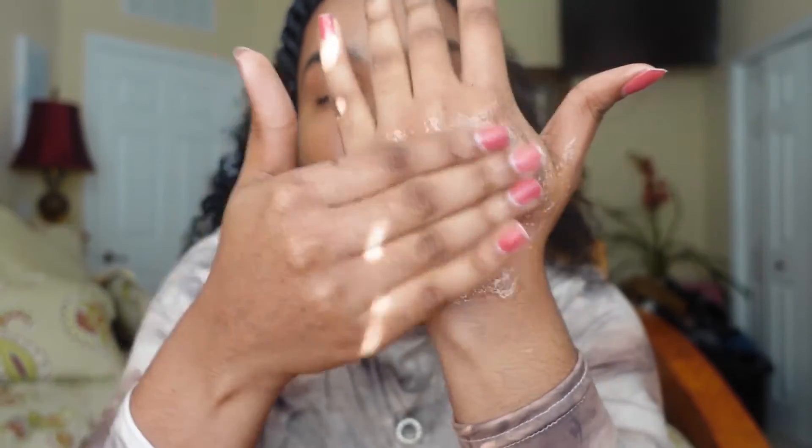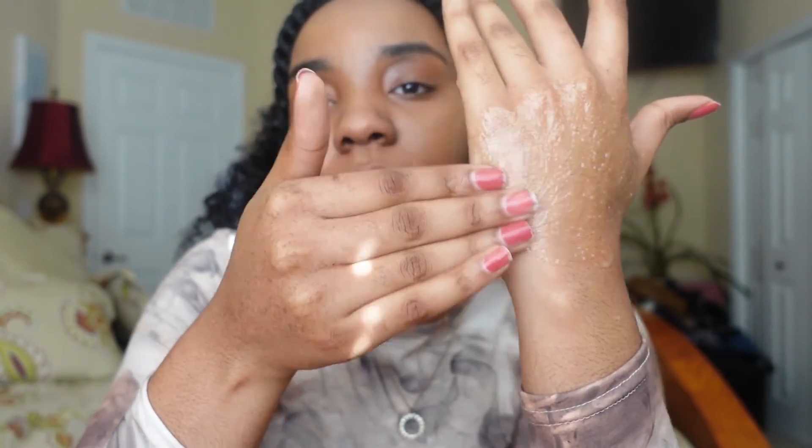I'm going to mix them together and feel the texture. It feels pretty nice, pretty smooth. I would probably want a more gentle scrub personally. It's not to say it's not good, but I can see where it could possibly end up being a little rough or abrasive, especially for more sensitive skin, because the sugar crystals are a bit large.